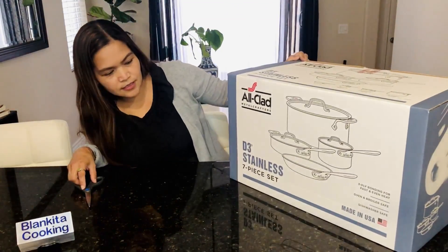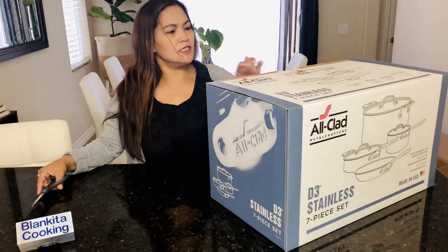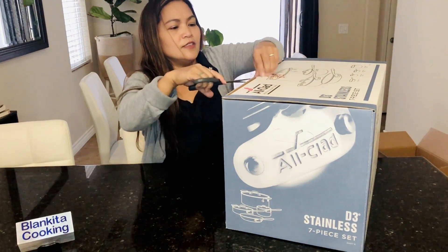Here it is! It's a seven-piece set. I haven't had this kind of cookware before, so we'll see. I'm excited — this is my first time to have this product.